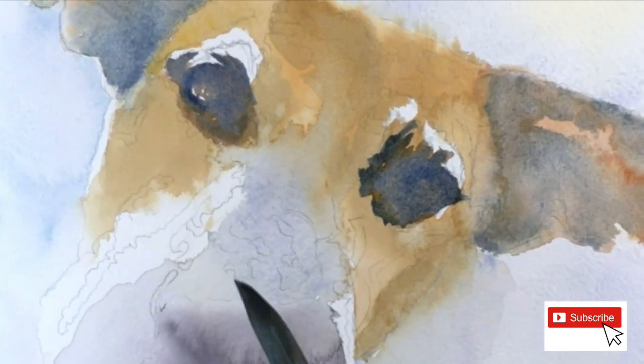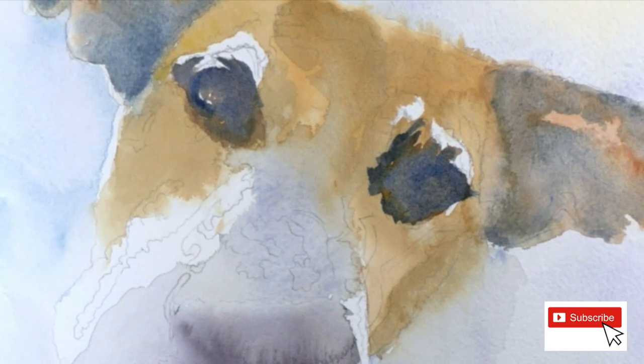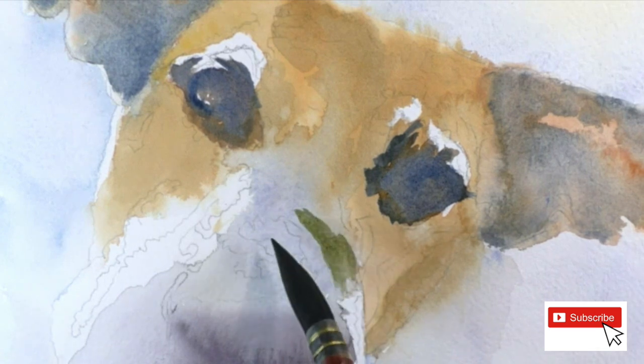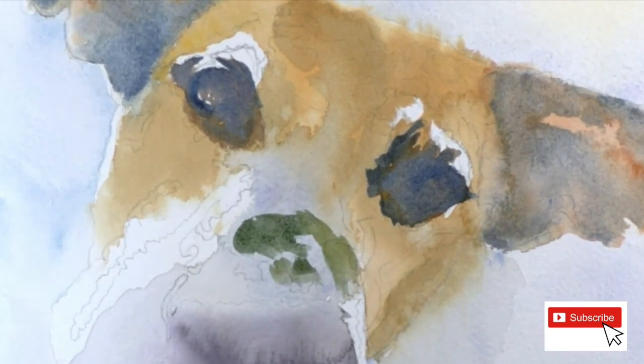There are no hard edges, and I don't really want hard edges right now inside the eye area. I just don't want to lose my lines when I'm doing the fur, I don't want to lose the eyes and the shape of the eyes - that's why I filled them in right there.